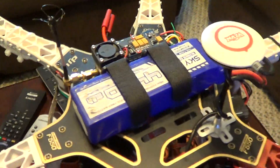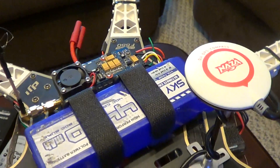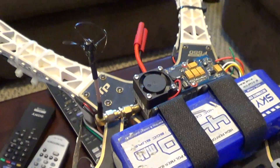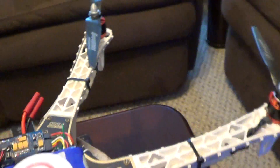On the hex I have a 500 milliwatt transmitter that I bought from Hobby King. I do have my cloverleaf antenna on there, which gives you better reception. It does work — not that much better, but it does work, so I have it.